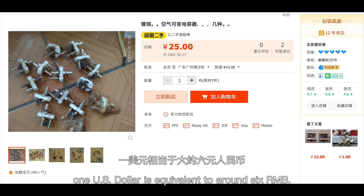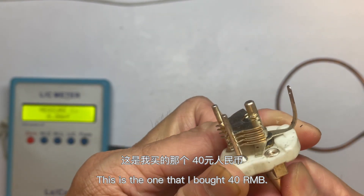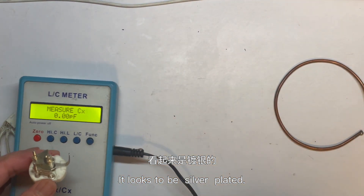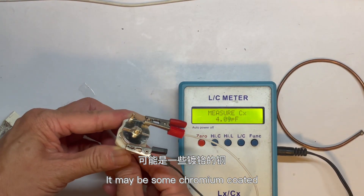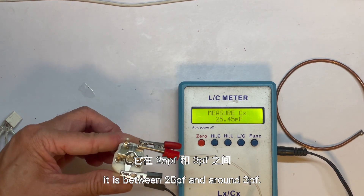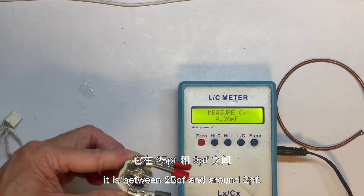One US dollar is equivalent to around 6 RMB. This is the one that I bought — 40 RMB. It looks to be silver plated, but I'm not too sure whether it's silver plated copper. It may be some chromium coated copper, something like that. When I test the capacitance, it is between 25 and around 3 pF.